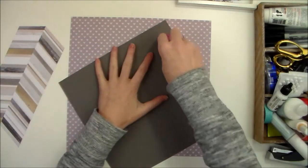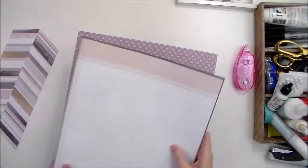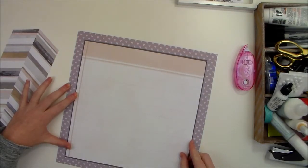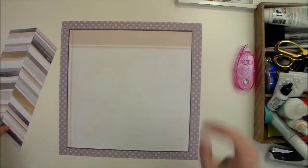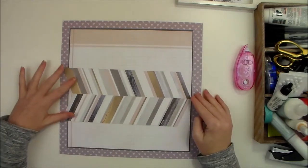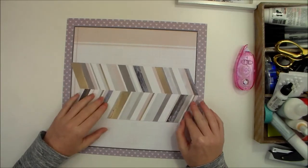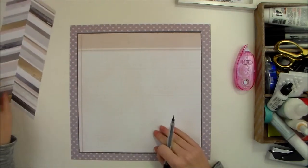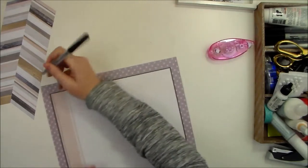Now that I've got those two adhered together, I'm going to adhere them to my background. I'm using the hearts along the back as a guide for placement. It's not going to be perfectly straight, but I'm never worried about something being perfect in my scrapbooking. I'm going to add a little bit of an extra border by outlining the outside edge of this ledger pattern paper.